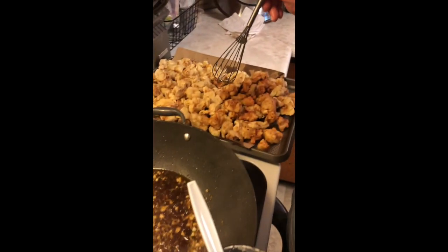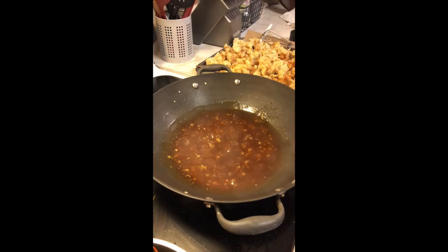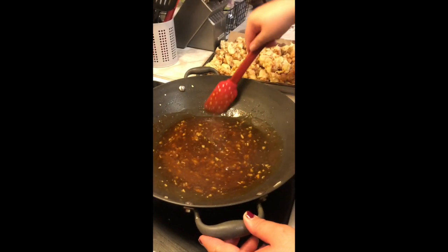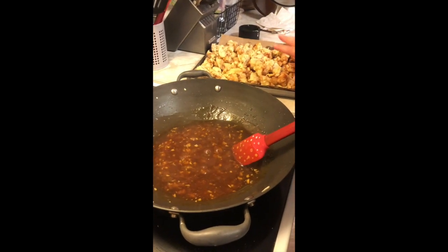Then we're going to toss our chicken. Okay, so we thickened up our orange chicken sauce. It should be able to coat the back of your spoon. Now we're going to add in the fried chicken.